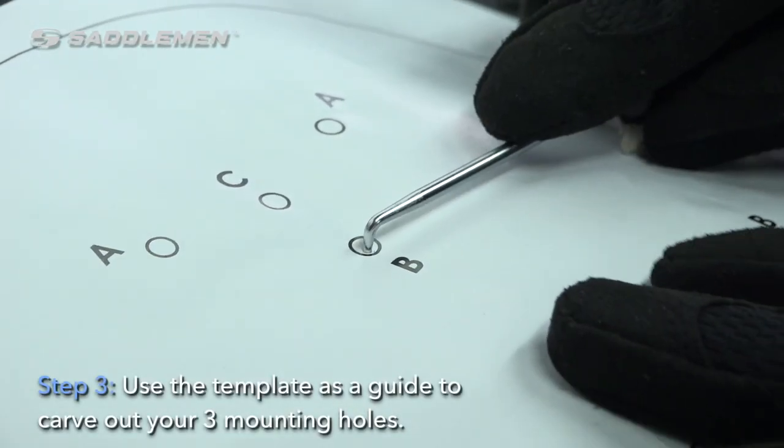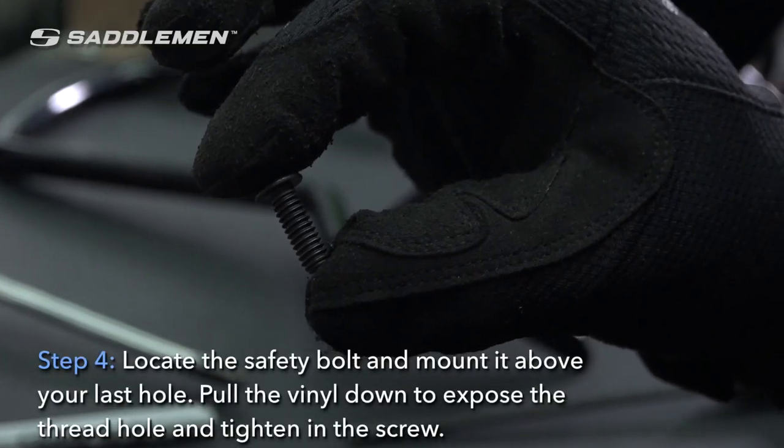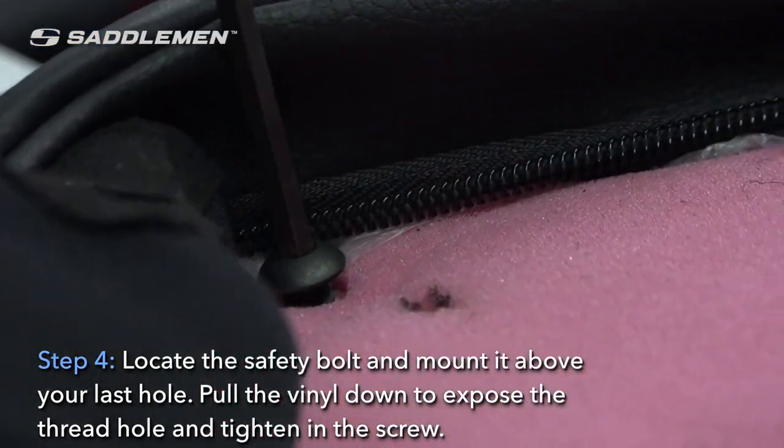Step three: use the template as a guide to carve out your three mounting holes. Step four: locate the safety bolt and mount it above your last hole. Pull the vinyl down to expose the thread hole and tighten in the screw.